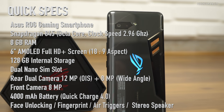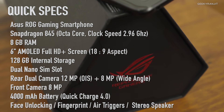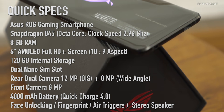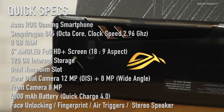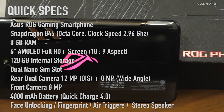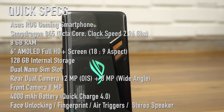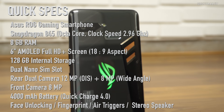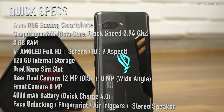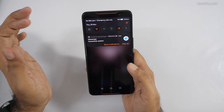The screen can go up to 90Hz. It's powered by the Snapdragon 845 chipset — an octa-core processor clocked as high as 2.96GHz — with an Adreno 630 GPU, 8GB of RAM, and 128GB of storage. It has three ultrasonic triggers for gaming, a dual rear camera — 12MP with OIS and an 8MP wide-angle lens — an 8MP front camera, and a 4000mAh battery with Quick Charge 4 Plus support.